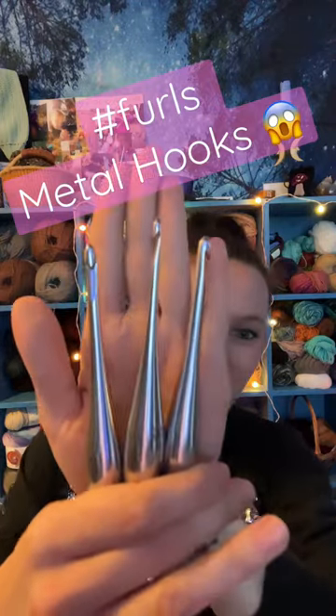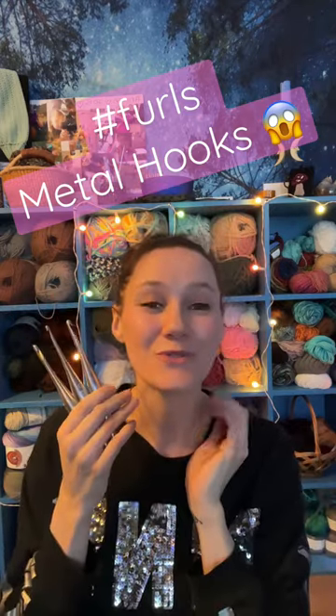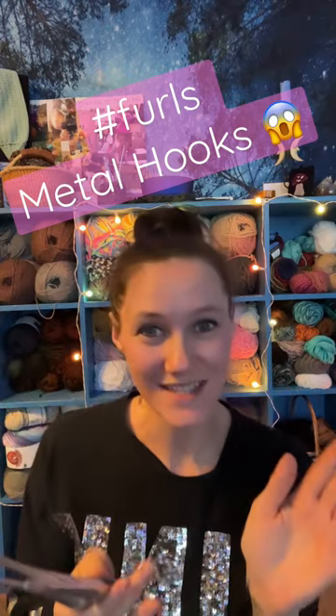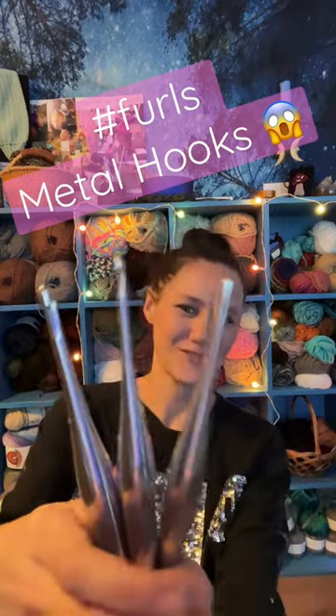Hey yarn friends, it's Morgan with Dream Nine Design. Look at what I got — I got my metal Furls crochet hooks. I am so excited. I ordered three sizes. I did do an unboxing video and a kind of sort of review, but go check that out.